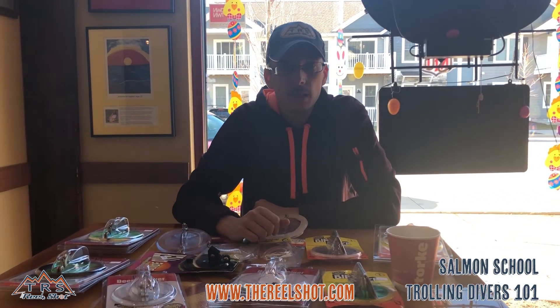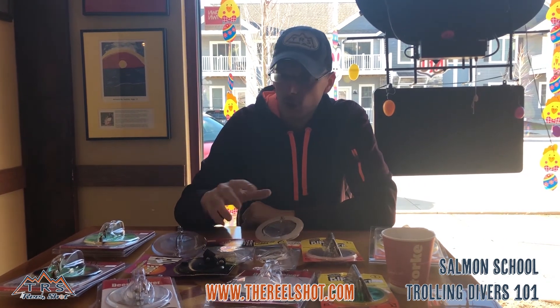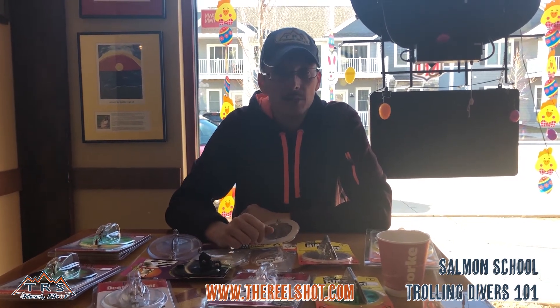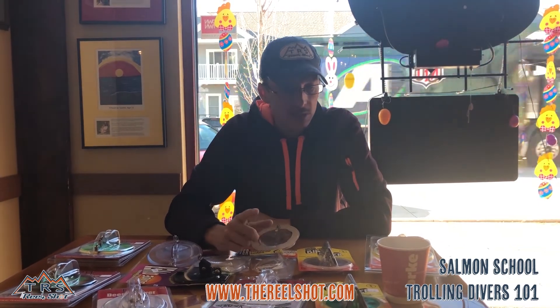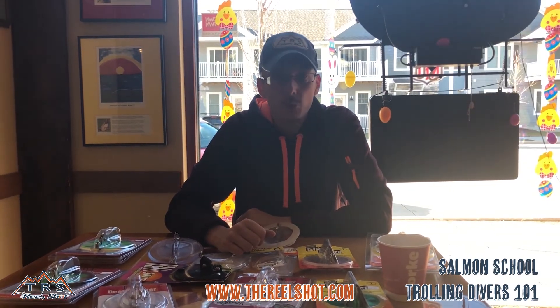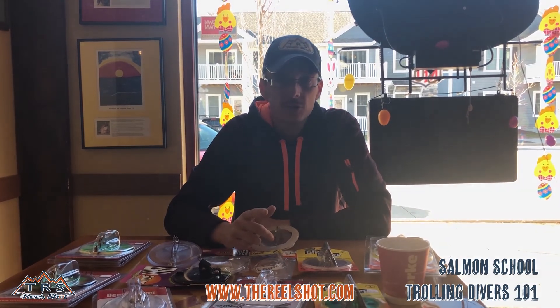If you have any questions, please let me know at 920-395-2079. All of these products are available at www.therealshot.com. Thanks for enjoying our first episode of the 2019 Salmon School on trolling divers. Good luck fishing this year.